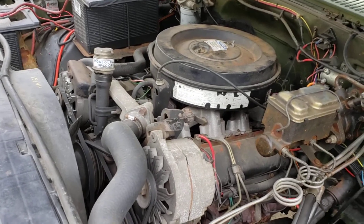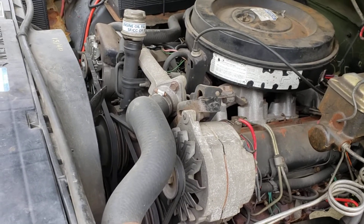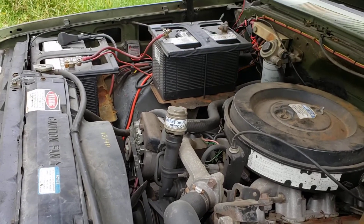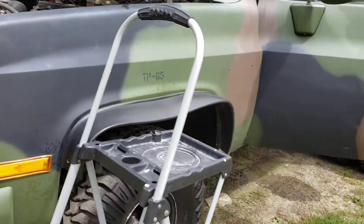Hey YouTube, Vermont Prepper here. Today I was checking my alternator system because I'm having an issue where the batteries are draining on my military pickup here.